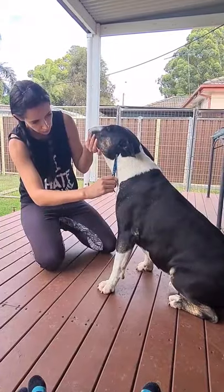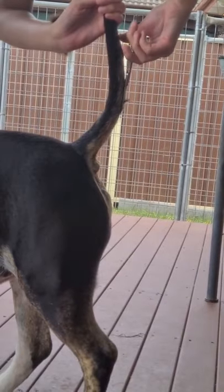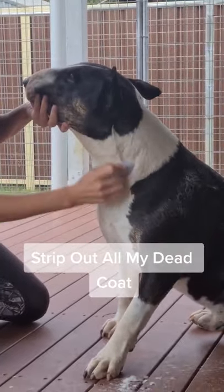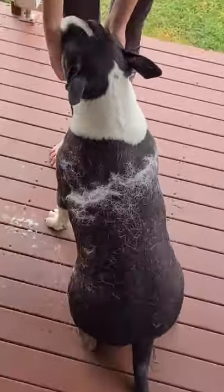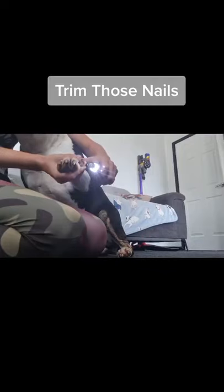In the life of a show dog — trim my neck and tail. Strip out all my dead coat. Wow, that's a lot of hair! Next up, brushy brush. Trim both nails.